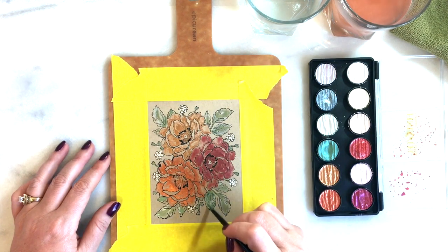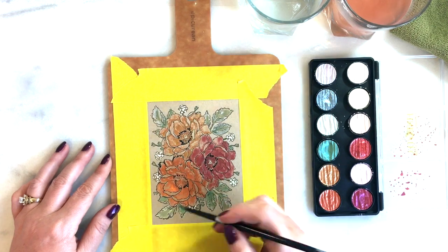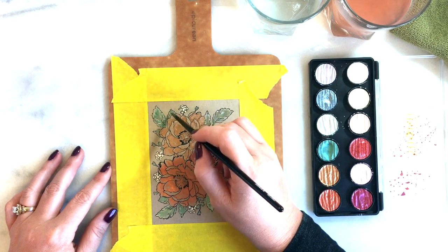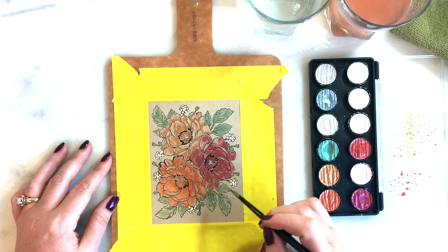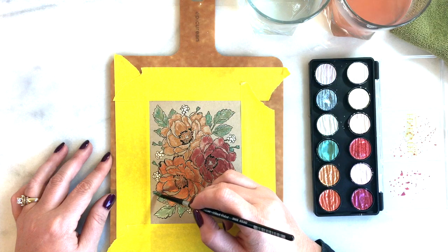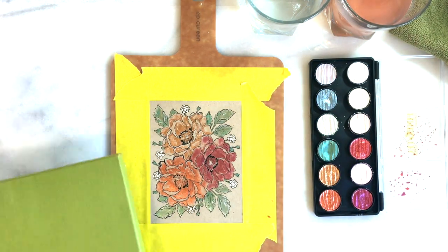In a little while you'll see I somehow dropped some black ink right on the card and I thought I ruined the whole thing. But I just took my paintbrush, dipped it in clean water, rubbed it on the towel so it was just damp, and basically lifted all that paint right up. That's what I really like about watercolors — they're very forgiving and really, really fast.